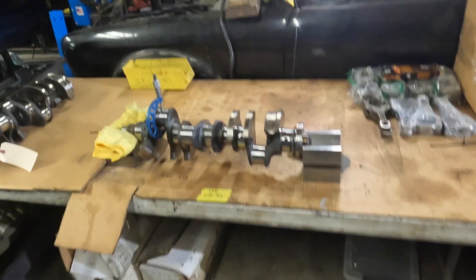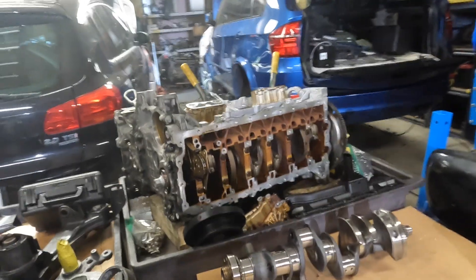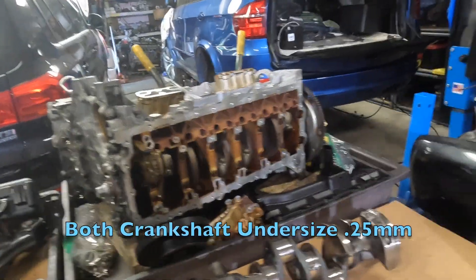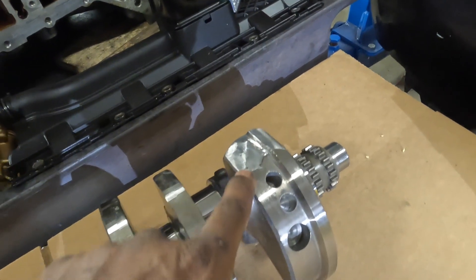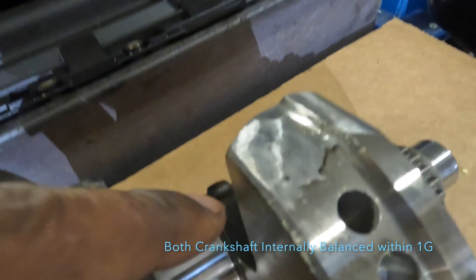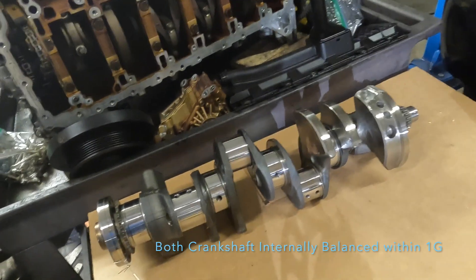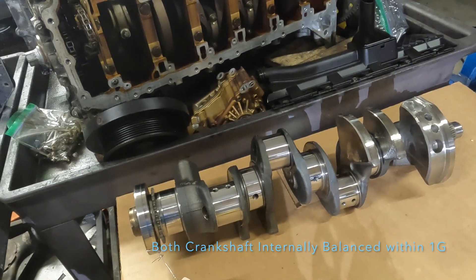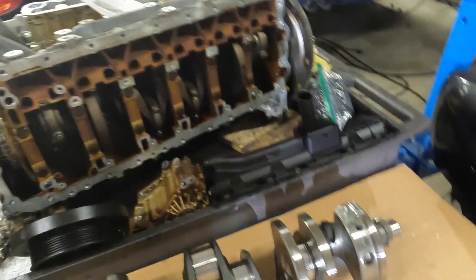We've got two cranks. One came out of that X6M — that crank spun a rod. The other crank we went ahead and purchased and had this rod journal cut undersize 0.25 millimeter, and then it was balanced. You can see here they've added what is called Mallory metal — it's what they put on the crank for added weight for balancing. So this crank is what's called internally balanced. The rods and mains have been measured and documented.